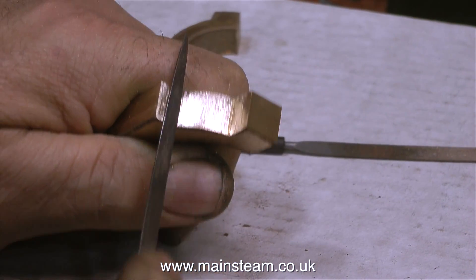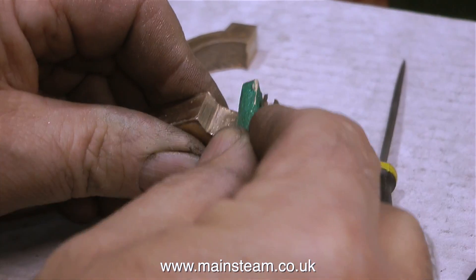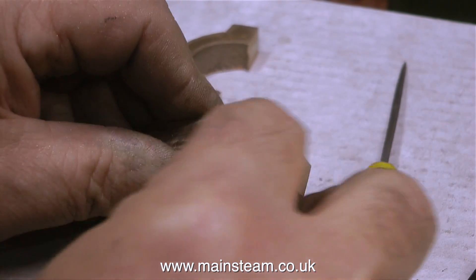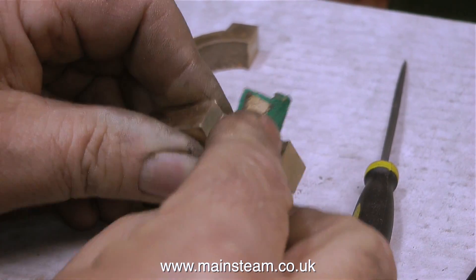Health and safety warning on this one: be careful with these needle files. The sharp points can stick in you quite easily. I've stuck needle files into parts of my hand quite frequently, but I try not to these days. As I've got older, I've definitely got wiser. And it's not as much fun as it used to be.